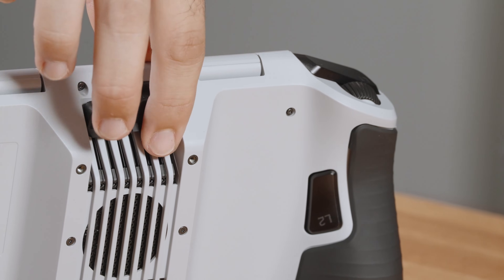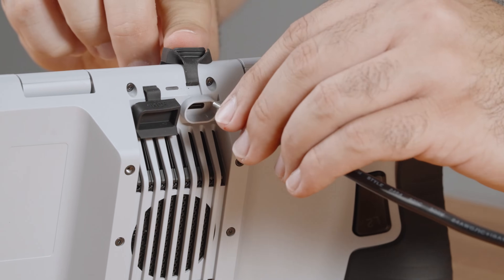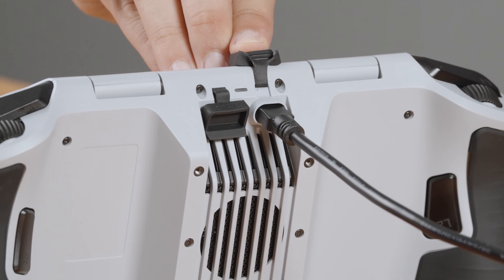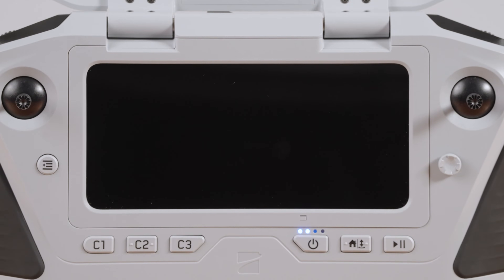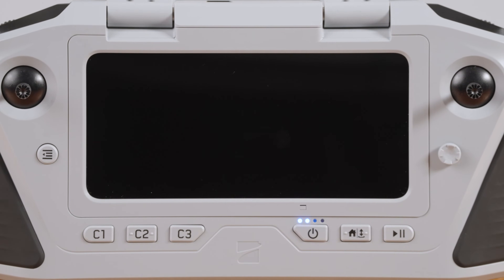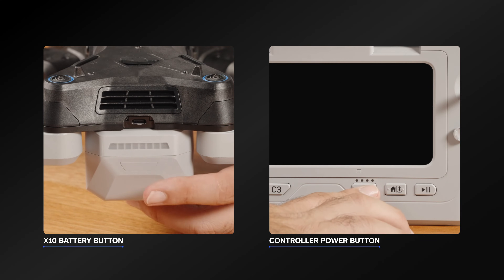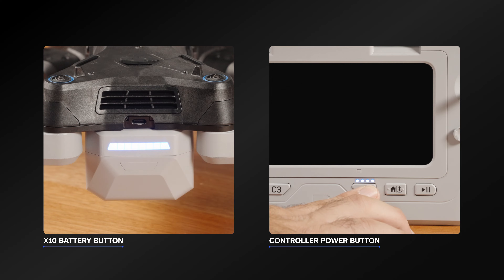To charge your Skydio X10 controller, insert the 100W adapter into the USB-C port on the back of the controller and plug into a power source. The lights on the front of the controller will turn on and indicate the charge level. To check the charge level of your devices while they are powered off, tap the X10 battery button or controller power button.